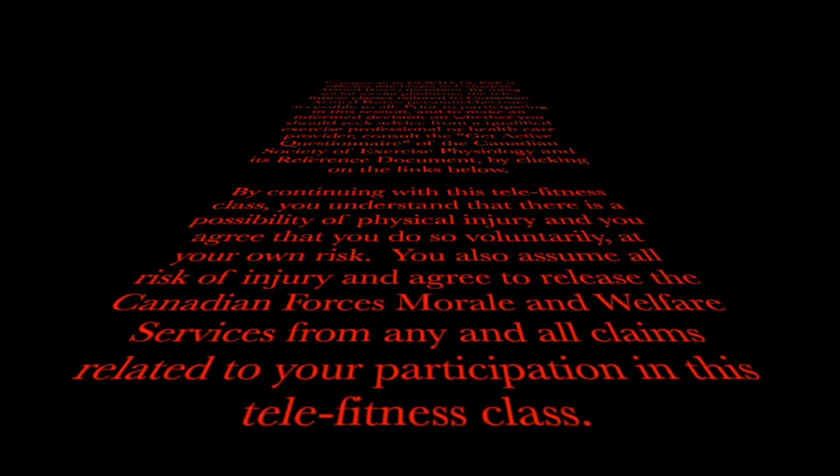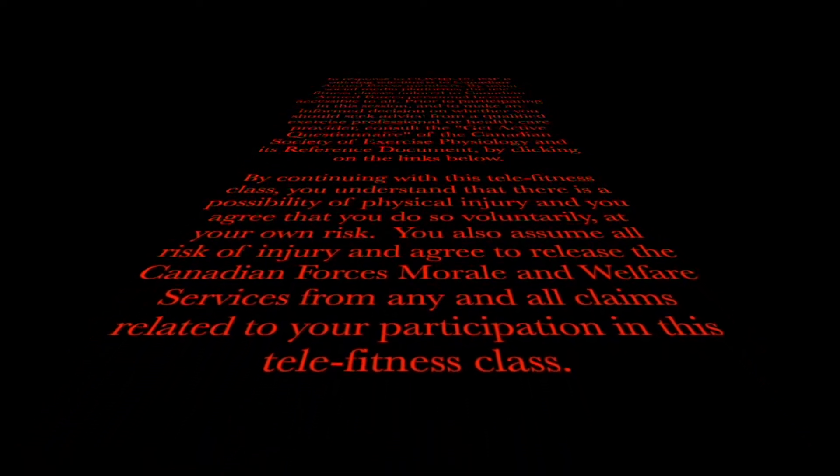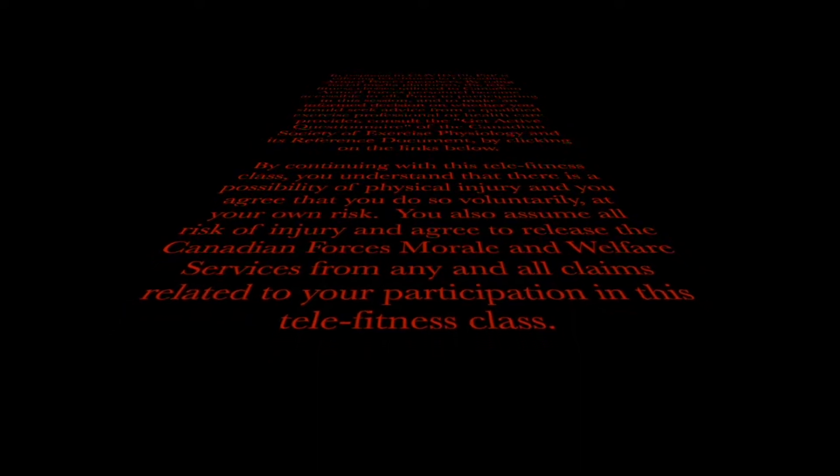You also assume all risk of injury and agree to release the Canadian Forces Morale and Welfare services from any and all claims related to your participation in this Telefitness class.